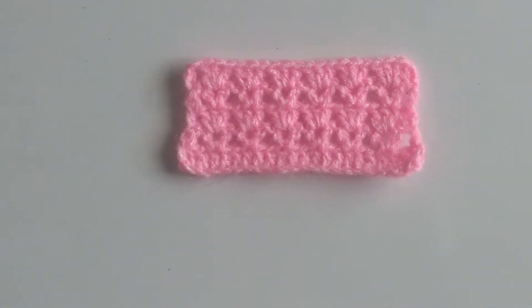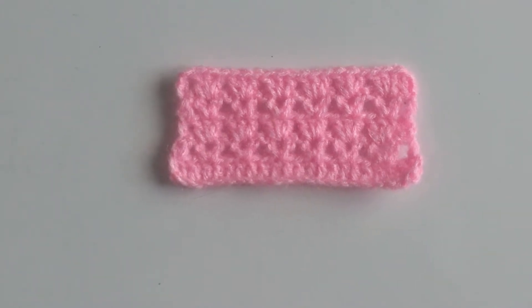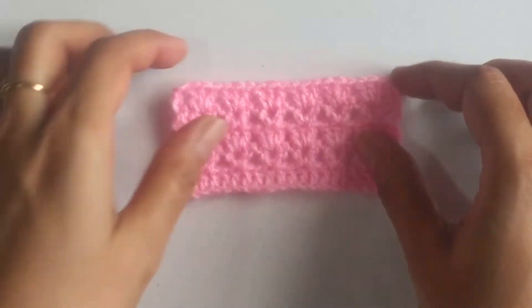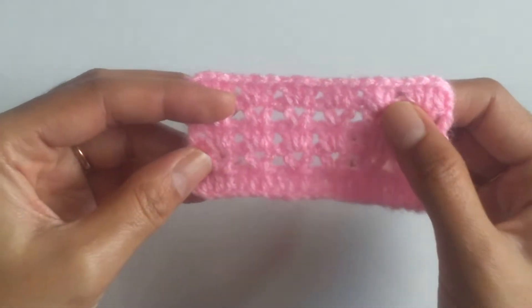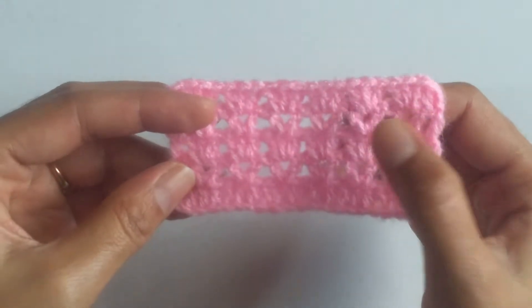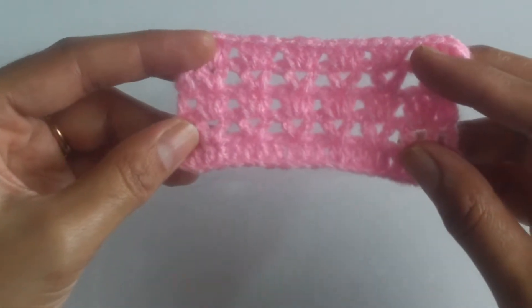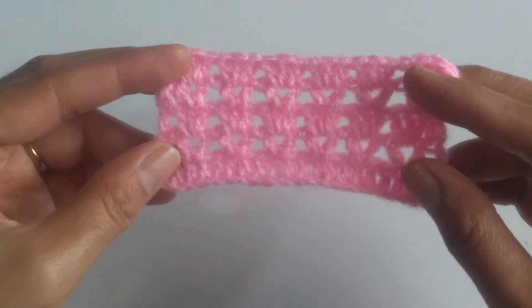Welcome to Dreamweaver Crocheting with Lam. In today's tutorial I am going to teach you one of our design stitches. In this design stitch we have combined a V stitch along with double crochet clusters. Double crochet clusters is nothing but working 3 double crochets together all into the single stitch. It's a very simple yet a pretty stitch.